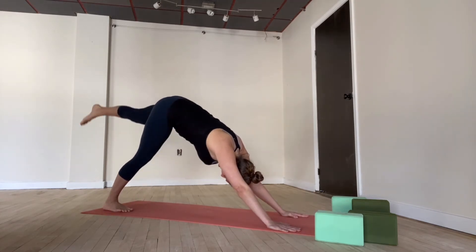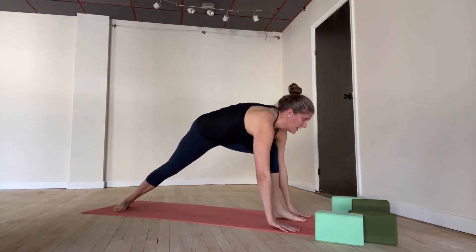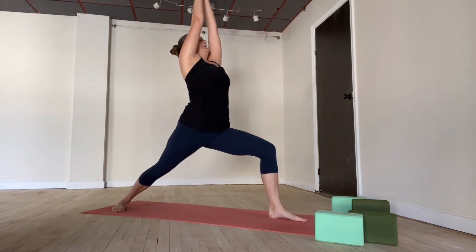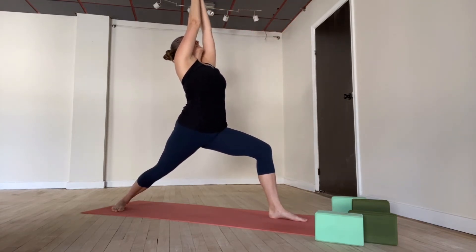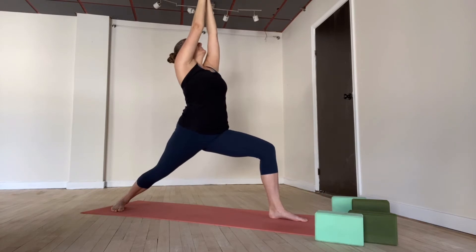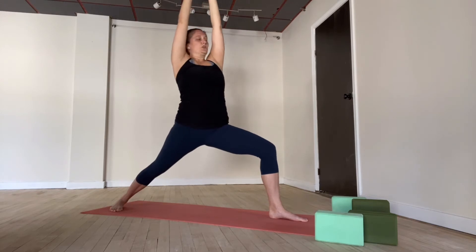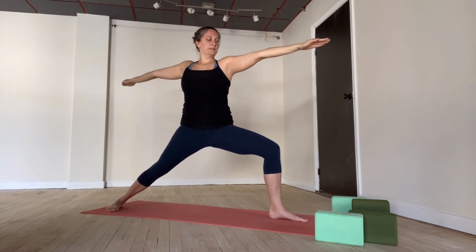Inhale, the left leg lifts high. Exhale, squeeze knee towards the nose. Step forward — it's warrior one. Inhale, rise, come on up. See if your palms compress together over your head, gazing up toward your hands. Maybe a bigger bend in the front leg. Breathing deeply — strong, tall spine. Big breath in. Warrior two — exhale, open yourself up. Gazing now over that front middle finger. Really active in both legs. Steady the breathing — one more breath here.